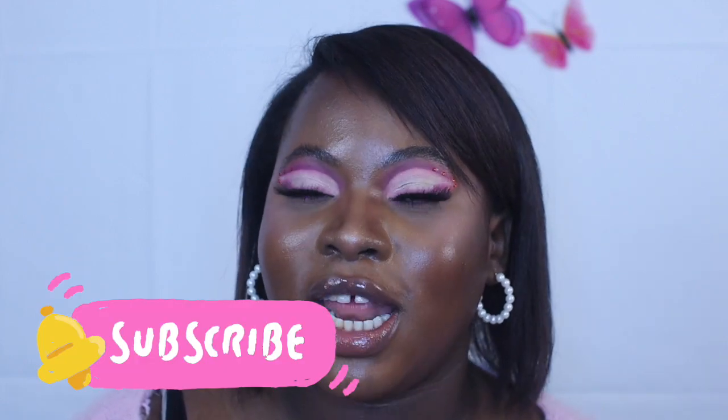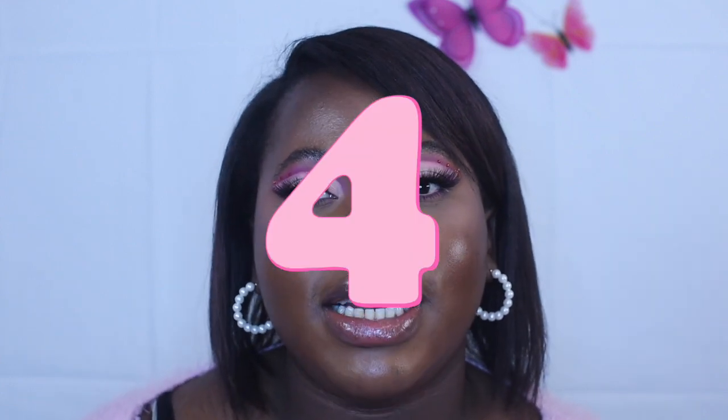Hey guys, welcome back to my channel — it's Joy. If you are new here, I focus mainly on hair-related content, so make sure to hit that subscribe button. Today we're going to be giving you four different Valentine's Day looks, whether you are going out with your girlfriends, significant other, or by yourself. Make sure you have a cute hairdo to slay the day away. Let's get right into this video.